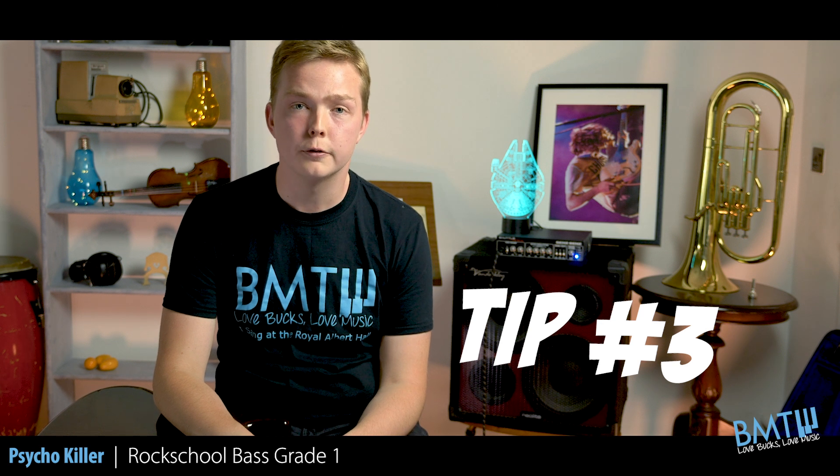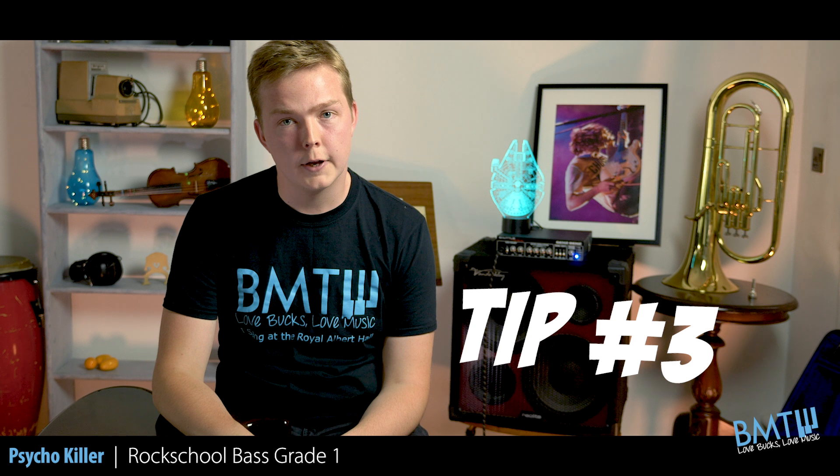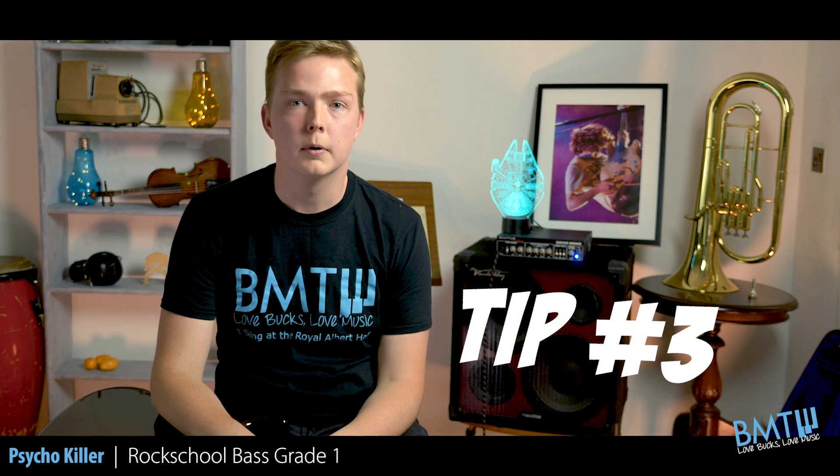Tip number three. With Psycho Killer, especially the C section, which is the chorus, there's quite a lot of open strings used in it. So make sure that they, A, don't run over into the next note and B, have a similar and consistent tone to all of the fretted notes that you're also playing.